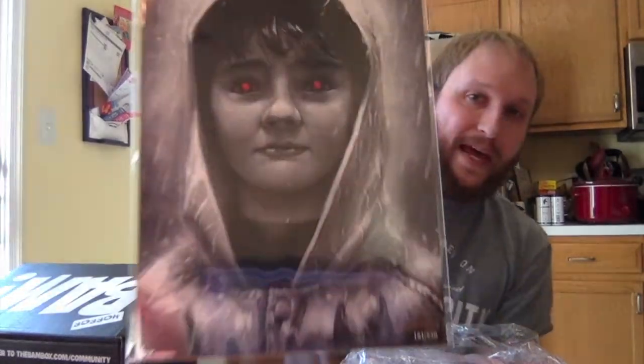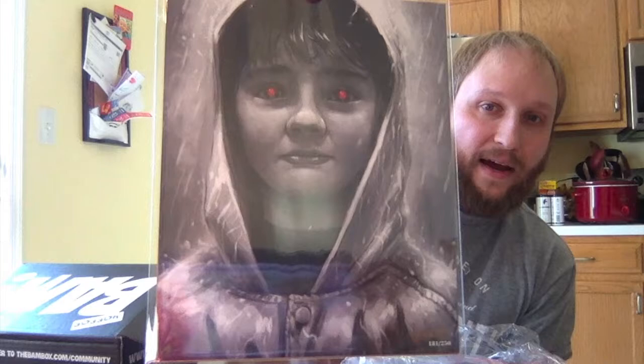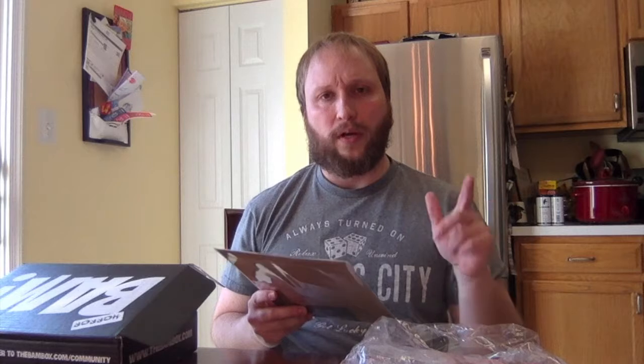So I got another art print — that must be what my one-up is. This is by James Bowsima. I got number 181 out of 250, so this one is rare — this isn't out of 500, it's out of 250, that is awesome. This looks really good too. From the new It, it's Georgie — and you can see he has the red balloons as his eyes. It's in black and white. That looks really good, very cool. I already have a piece of artwork from them that was the new It, and I also got the expansion pack, so I'll just put this on the wall in my basement with the other It things.